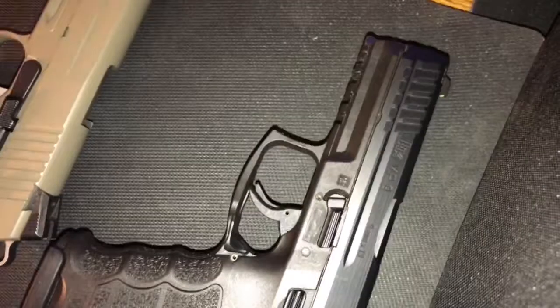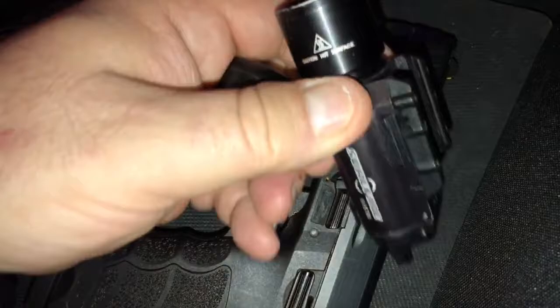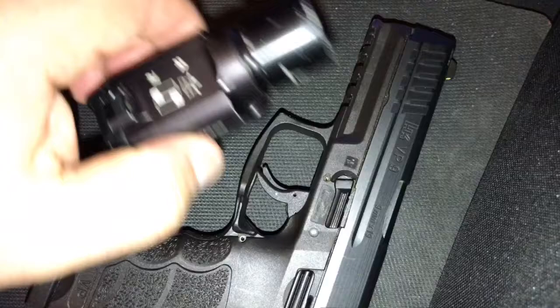Hey, welcome back to the Ron Gunner channel. I wanted to do a real quick tip video for you here — and I do mean quick. A lot of people like to use a weapon light on the front of their gun. Now as you can see, this one's well worn — it's been used, it's been through all kinds of training and everything else.